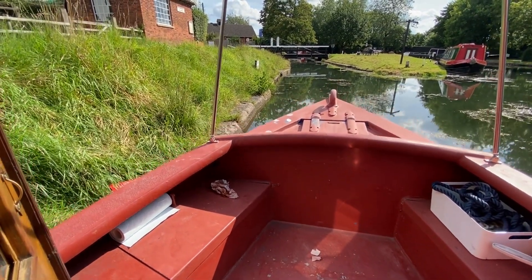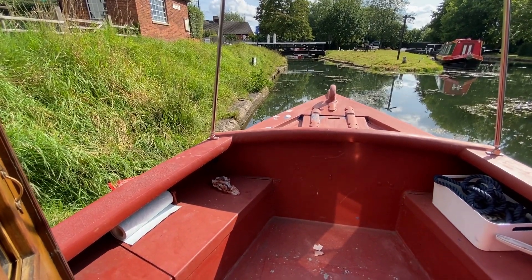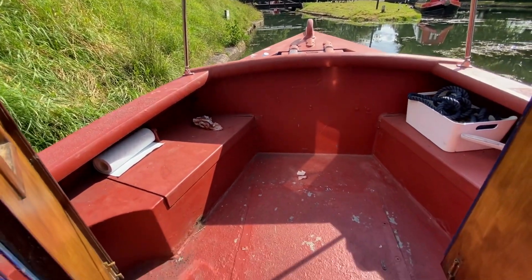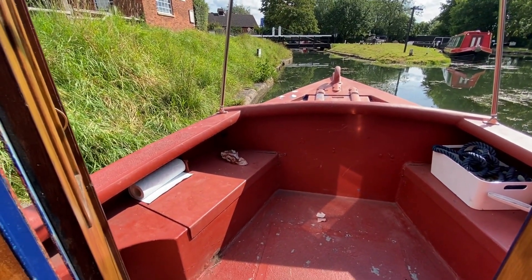Got a bit sidetracked there. He's going to paint the bow the same colour. And then at some point this will be another job to renovate. Mainly just get the bow done while the weather's good.